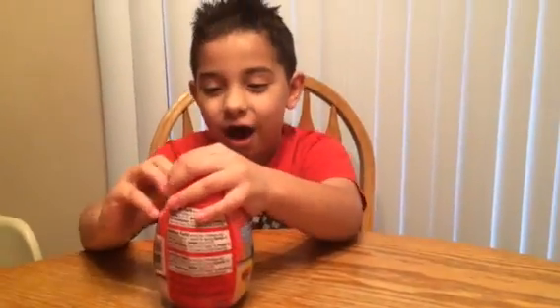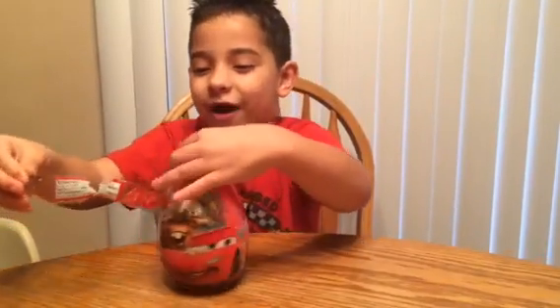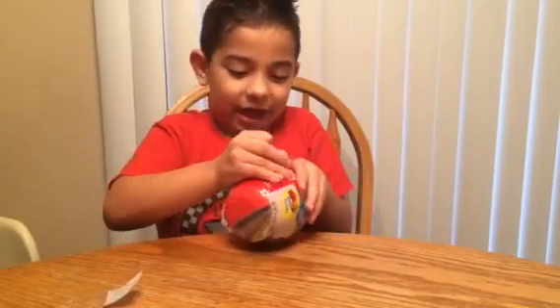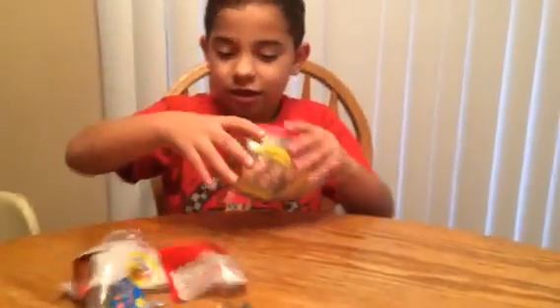Okay, let's open it up and look at the cards logo. Let's open it up. It has candy in there — stacking candy, I think.